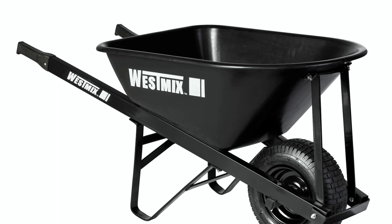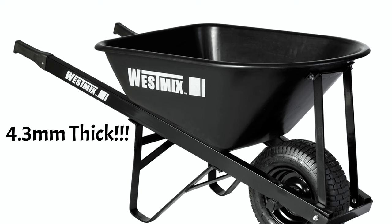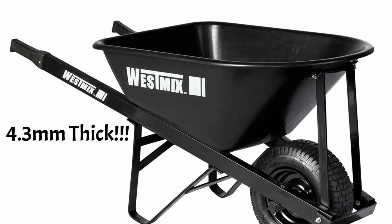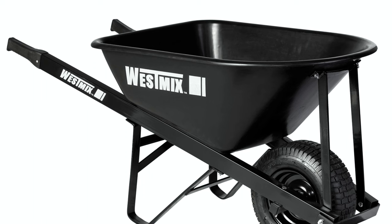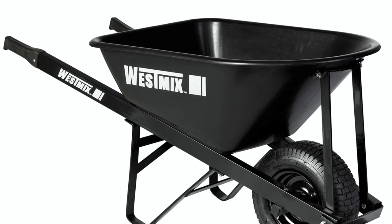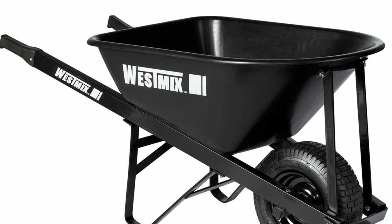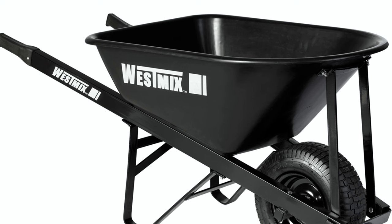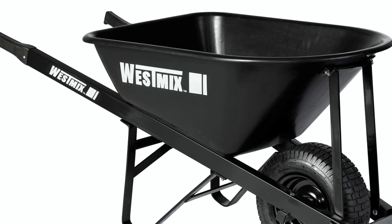Some poly tray wheelbarrows however are extremely solid and come with a massive 4.3 millimeter thick tray. These are very heavy duty wheelbarrows and should not be compared to the cheaper quality units. You should be able to easily tell the difference between the two just by tapping on the tray, as well as looking at the price tag. When comparing poly trays to their steel tray cousins, poly trays are more flexible than steel, so they have the ability to distort and flex — very handy when throwing larger rocks or bricks into the wheelbarrow. They are also lighter than the steel tray counterparts, which can make moving heavier loads that little bit easier.